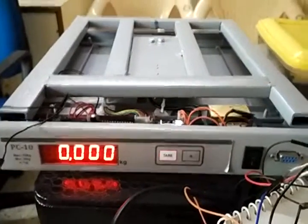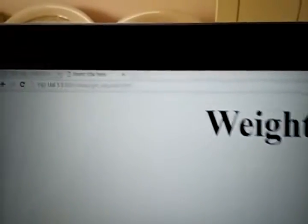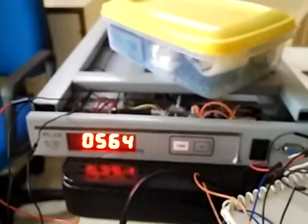This is the setup through which we are sending the weighing machine's data directly to the web server. We have set up a local web server to which we are sending the data directly from the weighing machine.